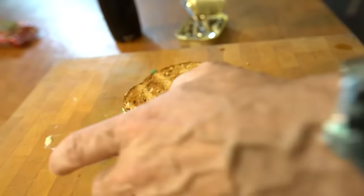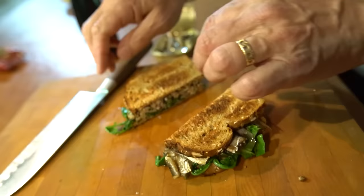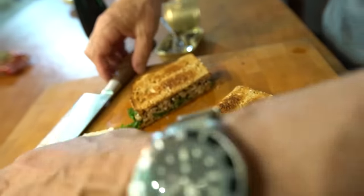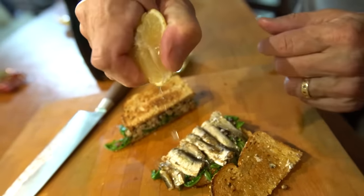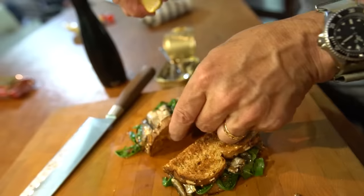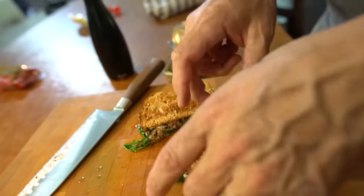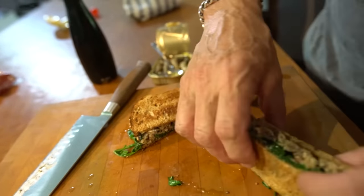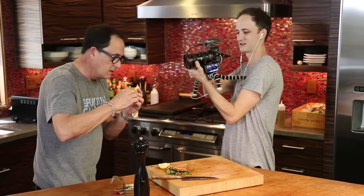A lot of pepper to mask the sardine taste. The lemon juice — god dang it. It was all about that little squeeze of lemon that my mom gave it. Here we go. Ready? See if this lives up to what it was. She didn't do the arugula — I did.